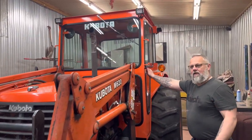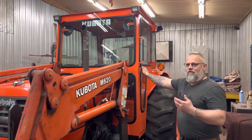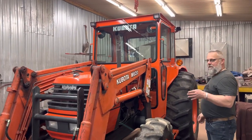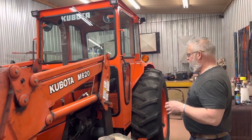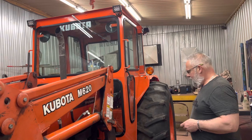If you watched our last video, we did an MX5800 Kubota and I mentioned that the next one was going to be a larger one, an M model. Well, this is it — this is an M6800. I believe it's a 1998, but it's in very good shape, and the client wanted a cab for his tractor.